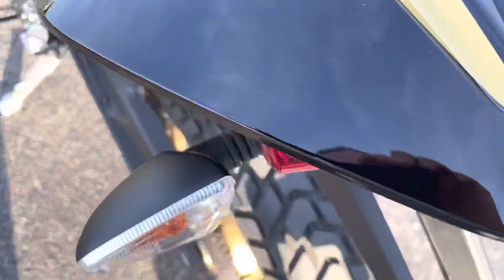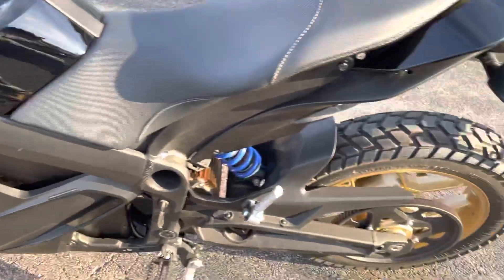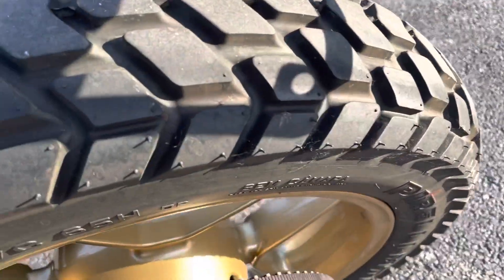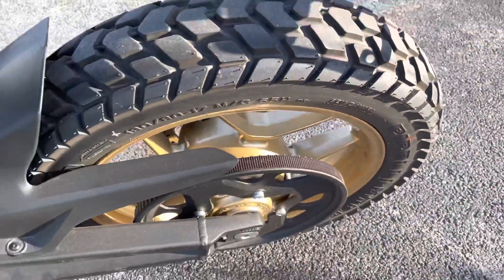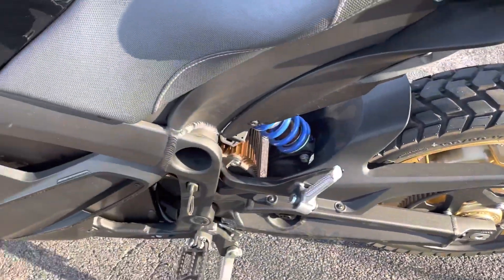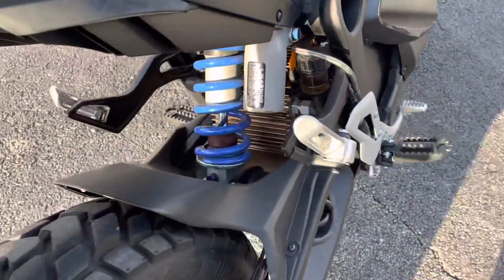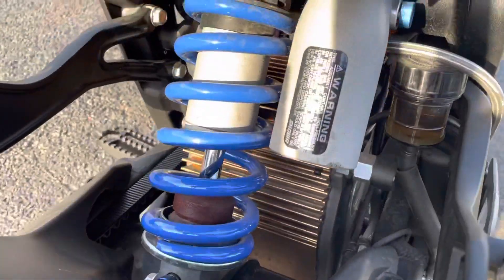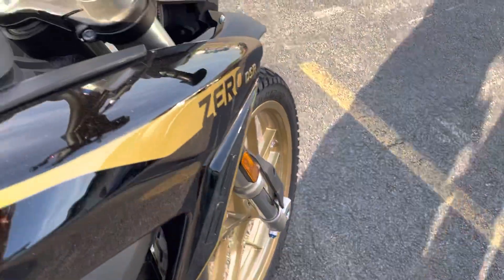It's just what you get when you're looking at a black bike. Can't do anything about it, it's just black. The tires are in good shape with quite a good amount of tread left on them. Belt drive. Here's that Zero motor. It does have adjustable rear suspension and also adjustable front suspension.